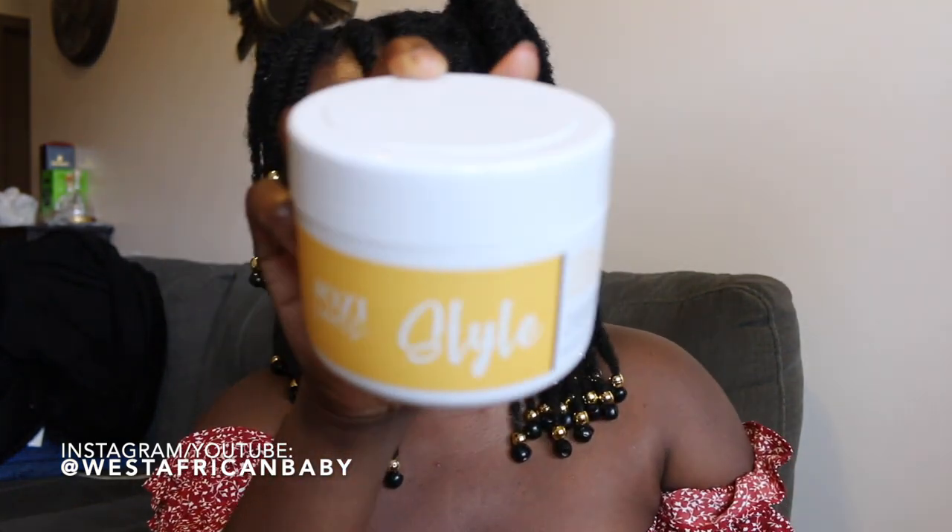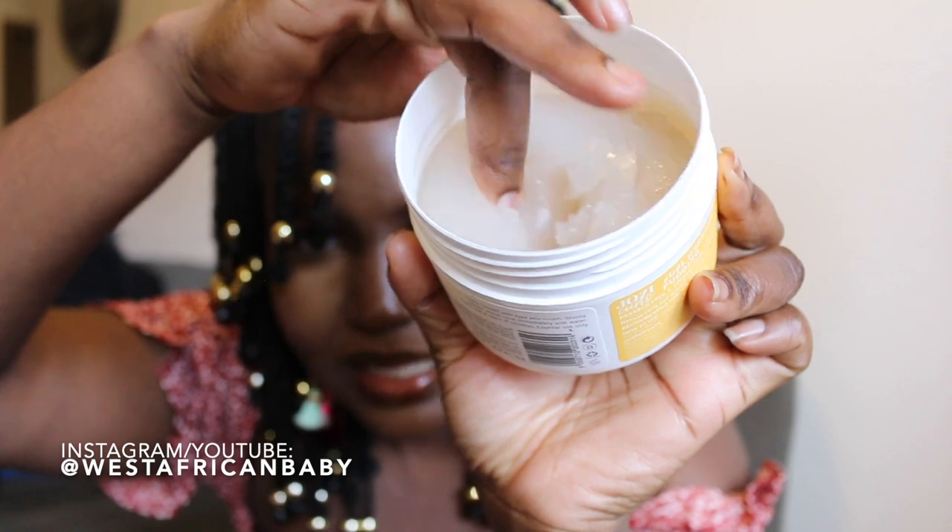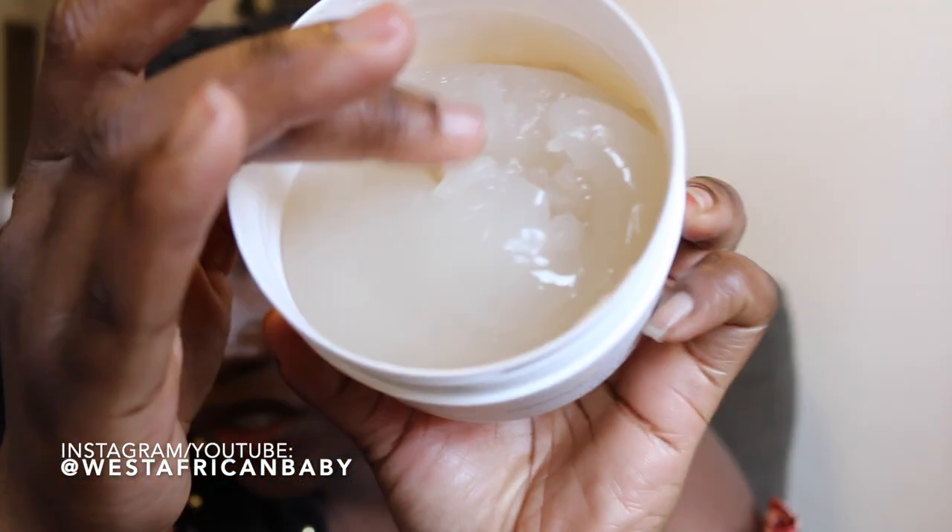Everything else in the line is spot on. They also have a curl hydrating pudding — it has a gel-like consistency but it's quite thick, it actually feels like actual pudding. I'd love to try it on my hair, but this is something I feel I'd use in the winter. During the summer I like to keep things light in my hair, which is why I'm even more excited about the leave-in conditioner in this line.